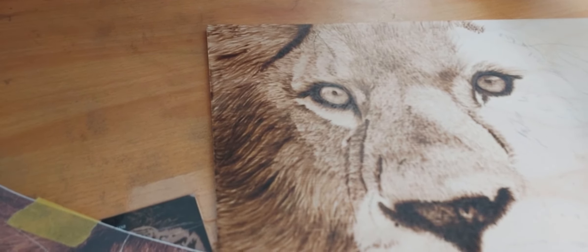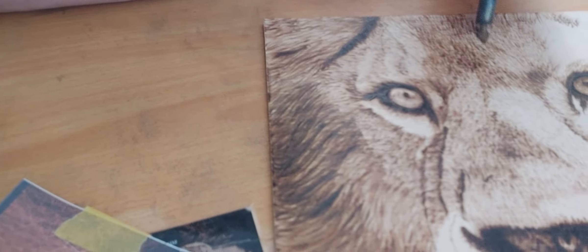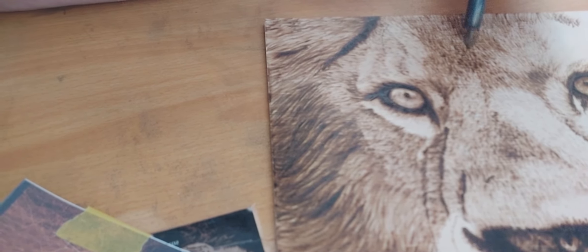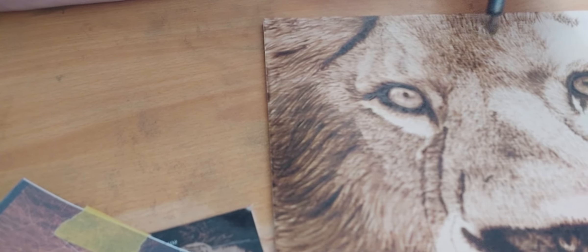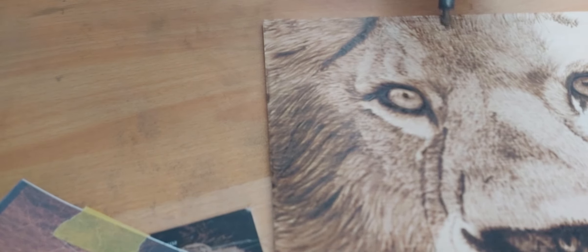So as you'll see, this is the start of them. I'll go through and darken in here a little bit more. To do that, I just go back over everything the same way I started.